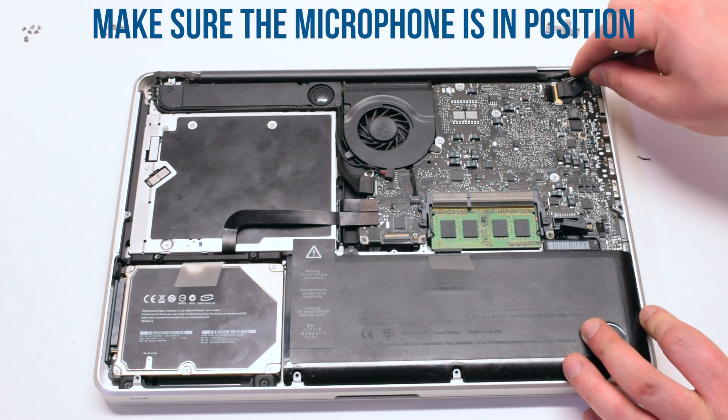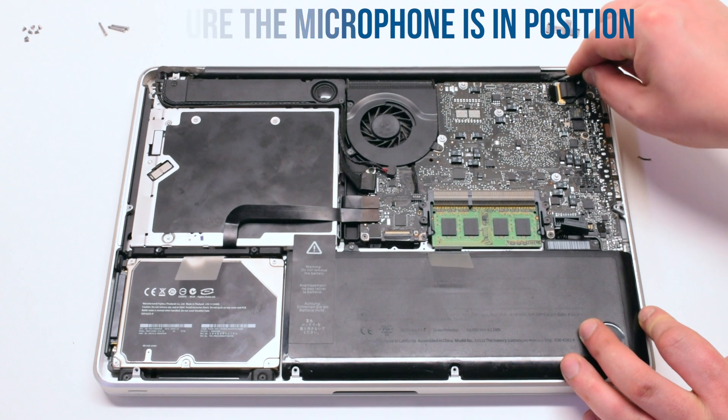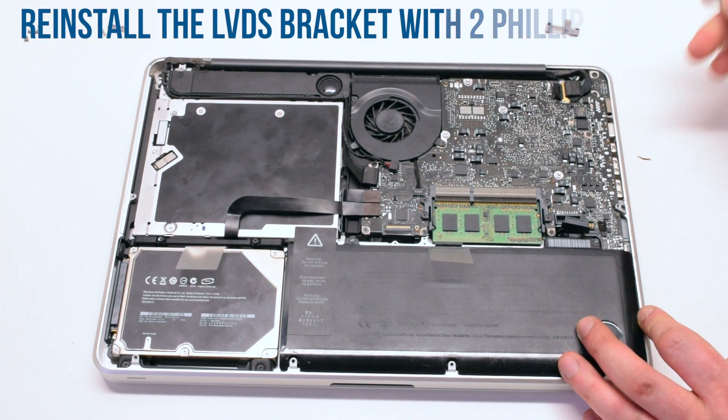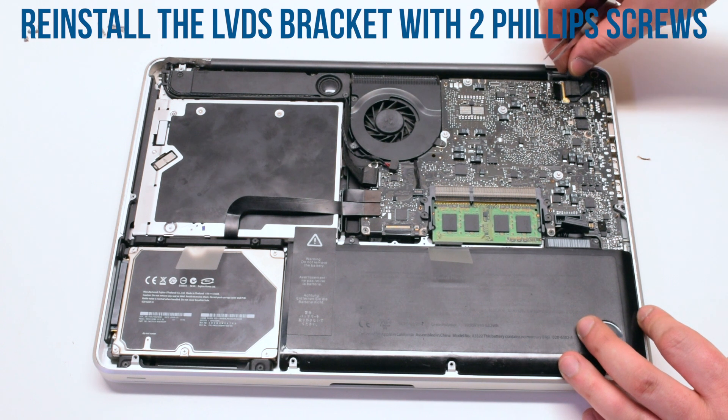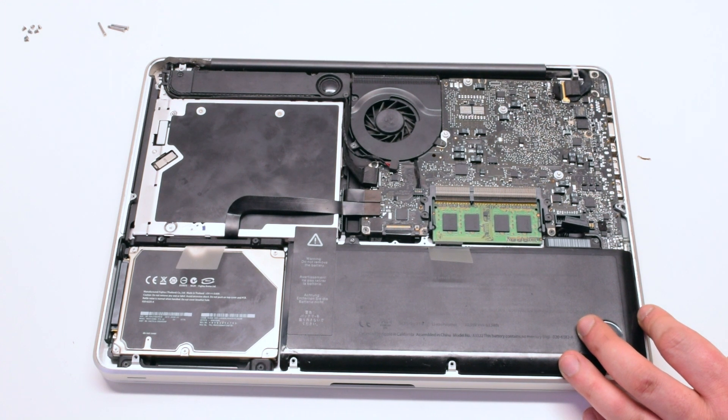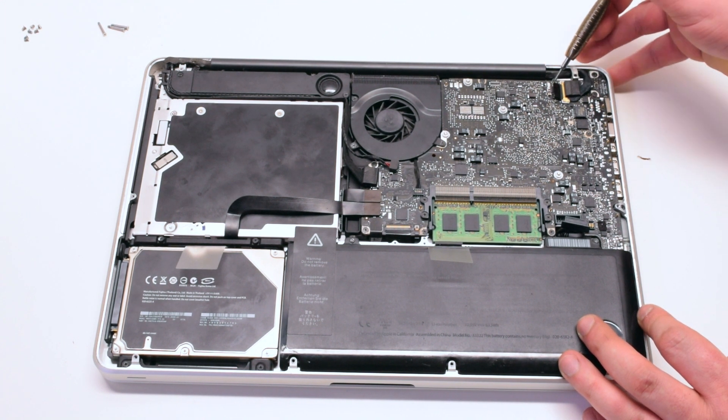Make sure that the microphone is in the correct position — otherwise the microphone quality might be affected. Reinstall the LVDS bracket on top of the microphone and screw it in with two Phillips head screws.